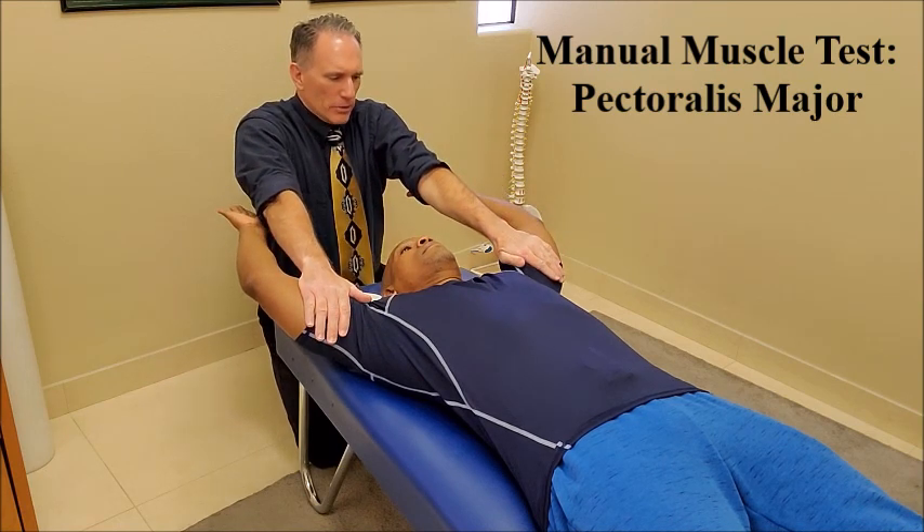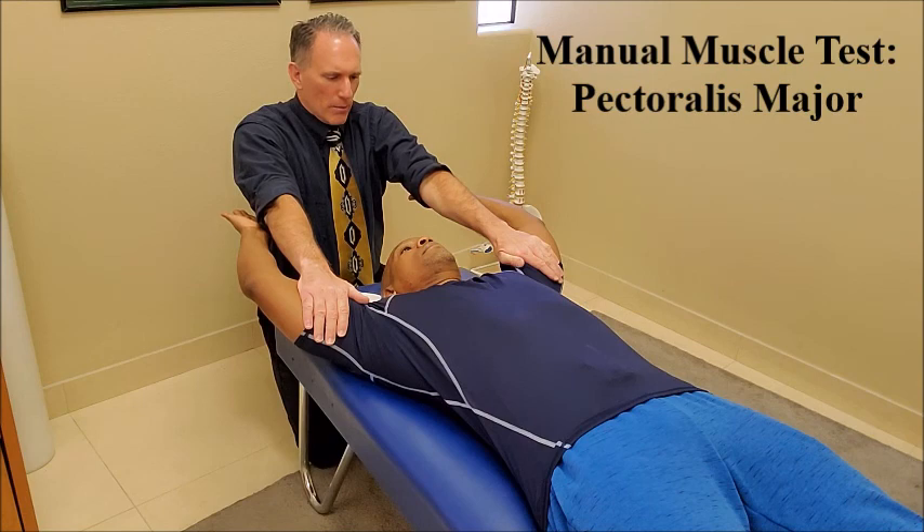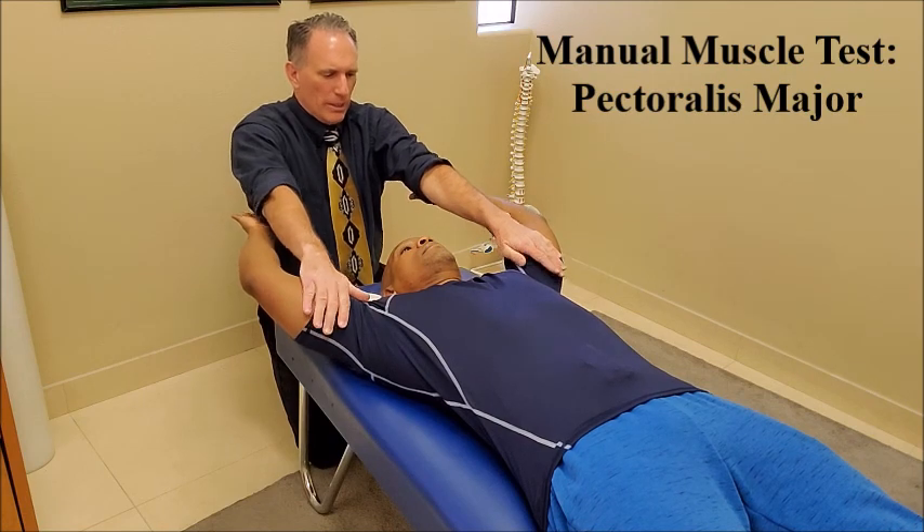Go ahead and resist. One, two, three, four, five, and relax.